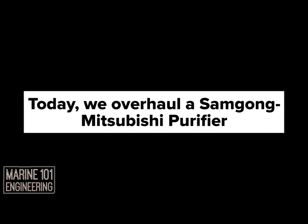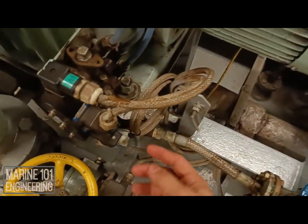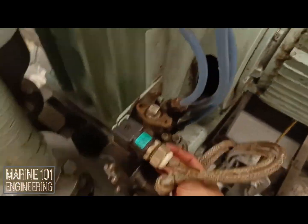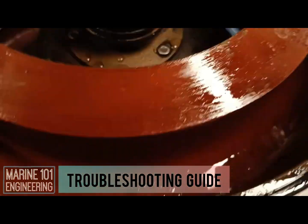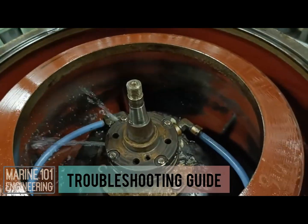Today on Marine Engineering 101, let's overhaul a Samdong Mitsubishi purifier. This purifier stopped due to a leakage alarm. Let's check the operating water. A steady stream means that the system is not clogged, hence the problem could come from other factors.